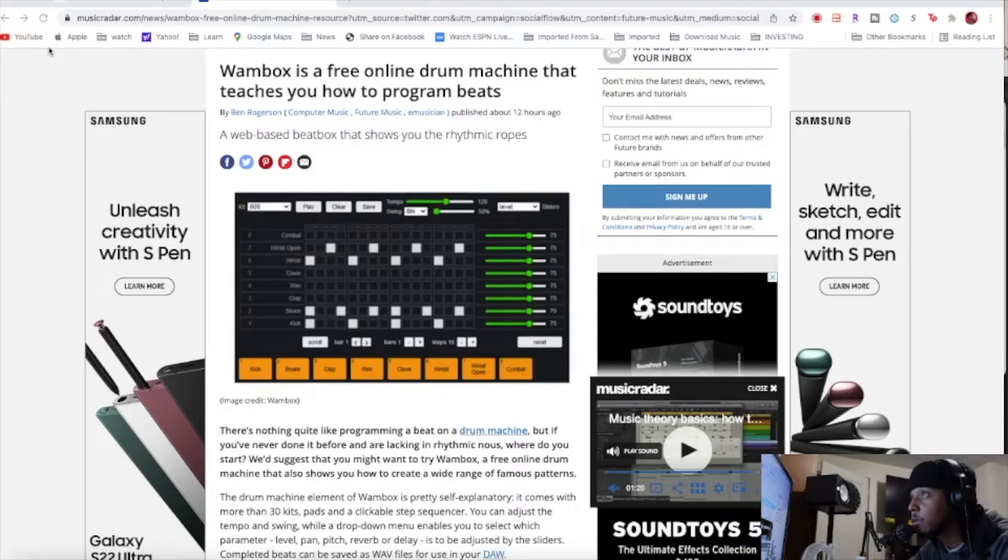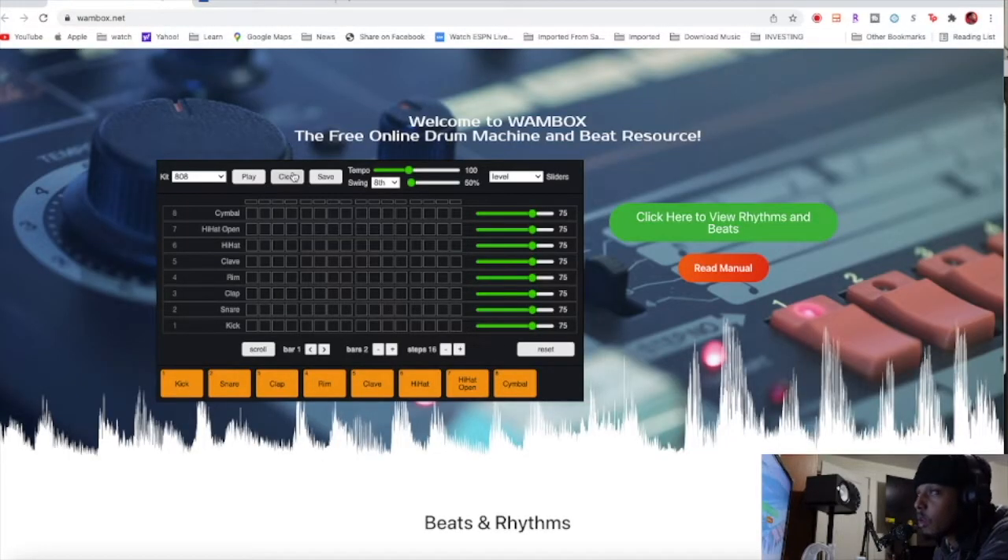Welcome back to the spaceship. This is a free online drum machine called WAMBOX — it says you can learn how to program beats. I'm gonna show you how easy it is whether you are a beginner. Even if you're not a beginner you might want to check this program out. Just click the link and I'll leave it in the description and it brings you to this site.